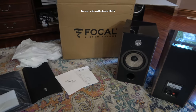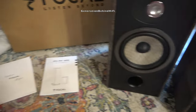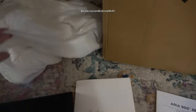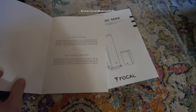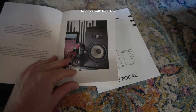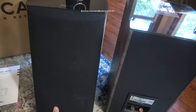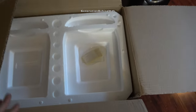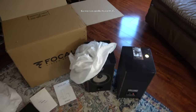So what does Focal include in the box for your $2,200? You get a pair of Focal Aria 906 speakers, each individually wrapped in cloth bags to protect them during shipping. You'll also receive an owner's manual, a booklet about Focal's different product lines, a pair of magnetic grills, and the original box and packaging. Focal uses styrofoam to protect the speakers during shipping, and the cardboard box is pretty heavy duty. I would have liked to have seen polyethylene packaging instead of styrofoam at this price point.